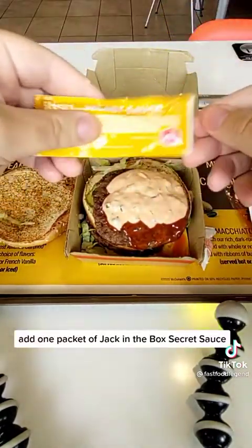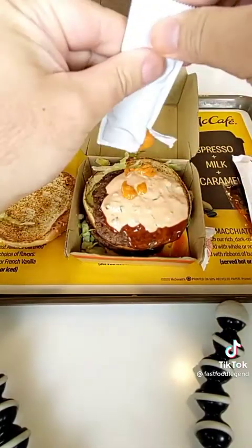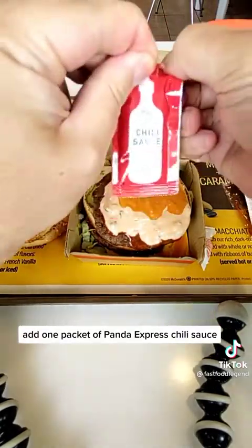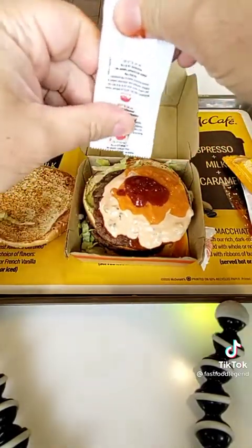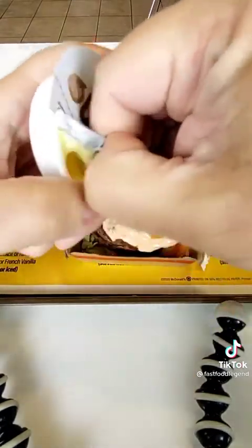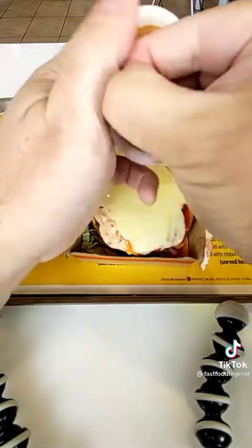Add one packet of Jack in the Box Secret Sauce. Add one packet of Panda Express Chili Sauce. Add one packet of Sparrow's Garlic Sauce. Add one packet of Auntie Anne's Classic Cheesecake.